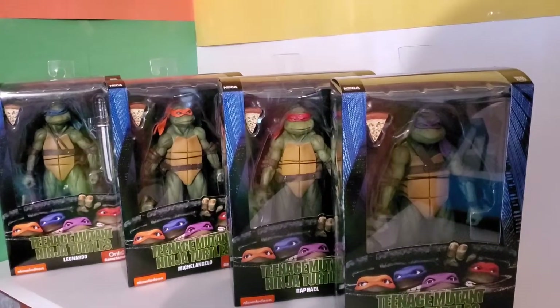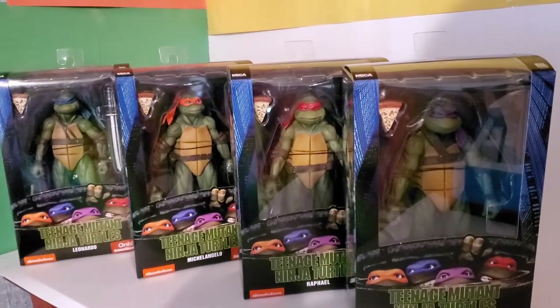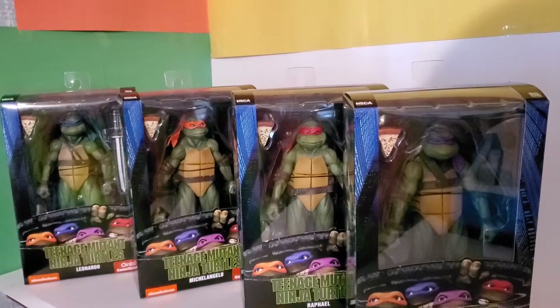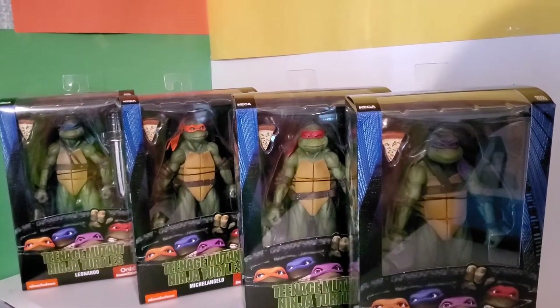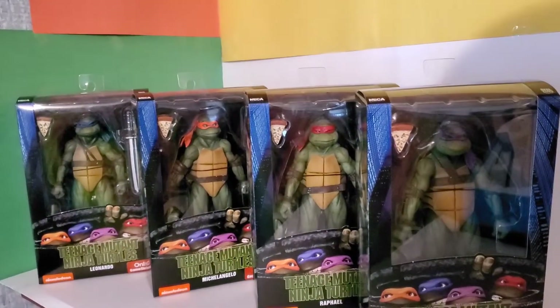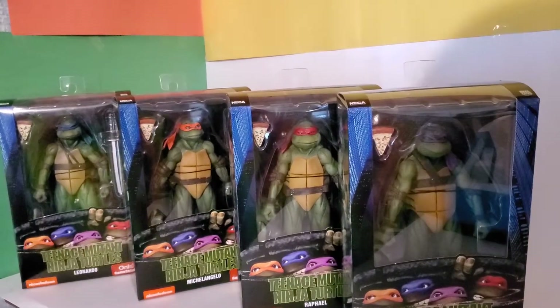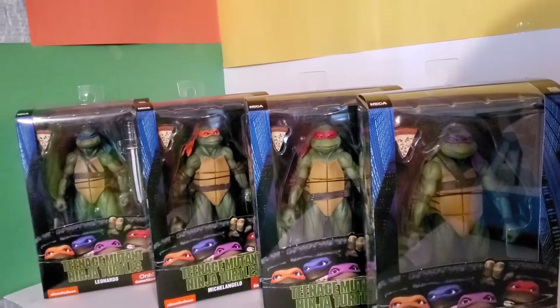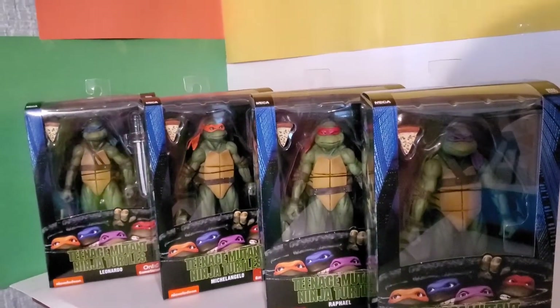This is Chef Justin with Idiot Figures. I went to a GameStop the other day and pre-ordered my NECA Splinter, Shredder, and two foot soldiers — a bladed one. I realized I hadn't even opened my four-pack that I got maybe a year ago. I was very lucky because I didn't pre-order this one and then it showed up, and now of course they're everywhere — you can even buy them on the GameStop website. I'm gonna open these up and take a look.